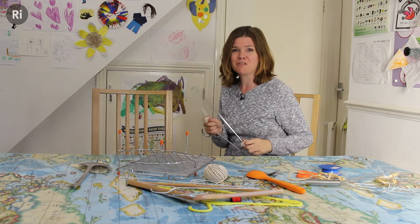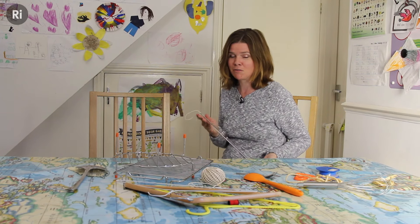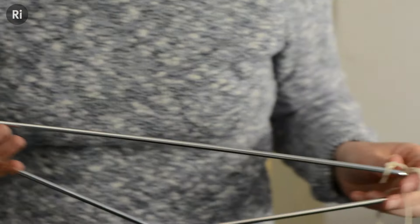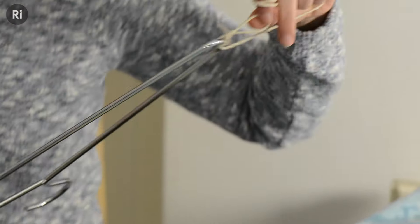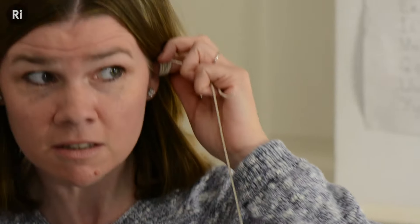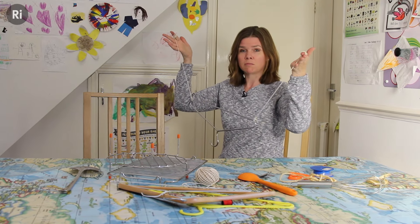I probably look really daft doing this, but it's one of those things you've got to do for yourself to actually get a sense of why it's such fun. And it's really, really easy to do. You just tie some string around the end of a coat hanger and wrap it around your fingers, stick your fingers in your ears, and bash it against something.